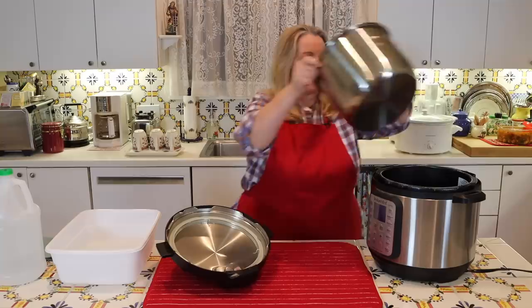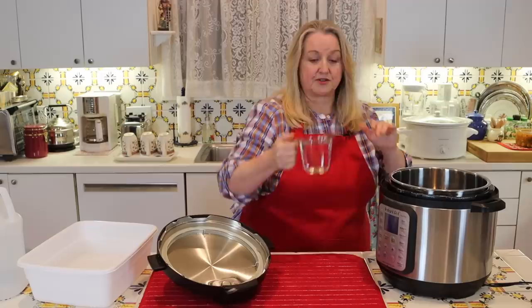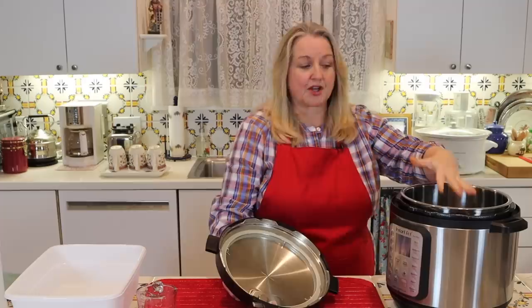This is so easy to take care of, and you can do it all in one fell swoop. Put your liner in, then fill it with two cups of white distilled vinegar — whether it's a six-quart or an eight-quart, you're still going to use two cups of white distilled vinegar. This is all that Instant Pot recommends putting in.